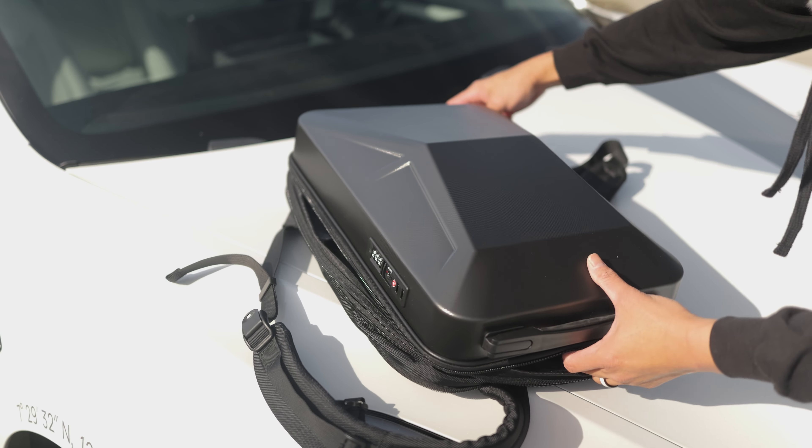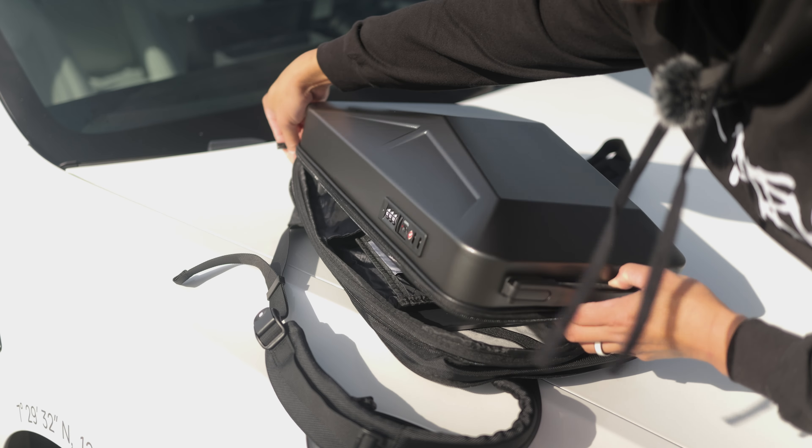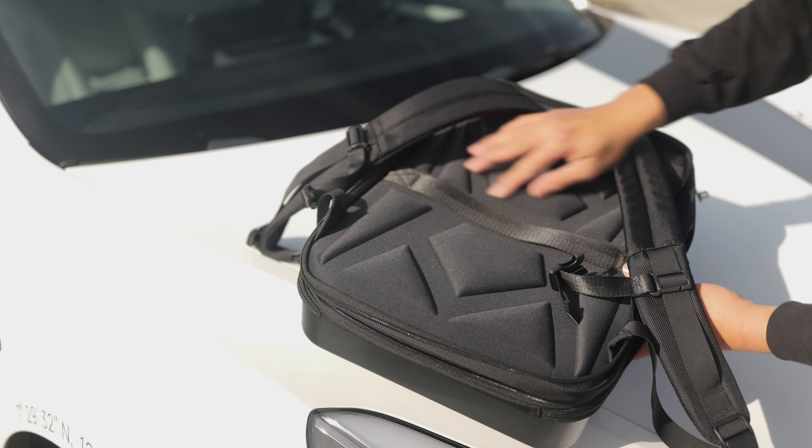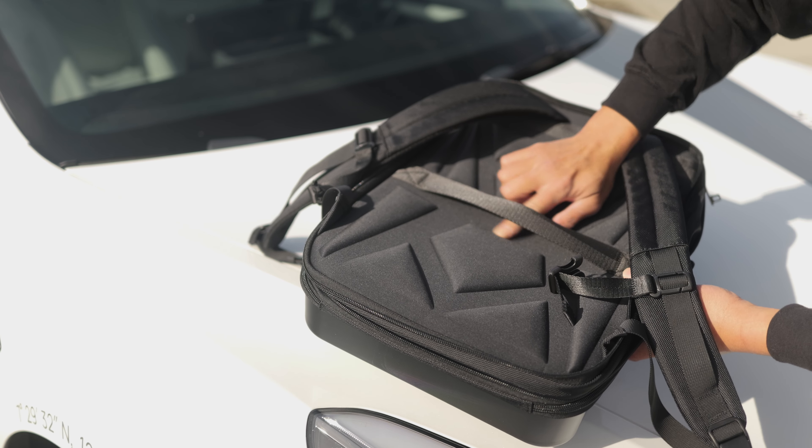This is a very cool backpack that is perfect for somebody who needs it for travel. It also has a little slip here so you could put this on top of your big luggage handles.